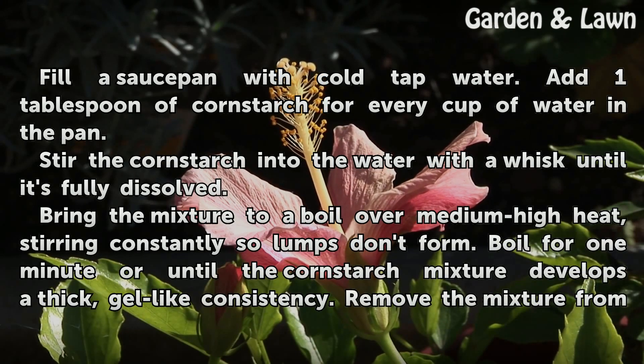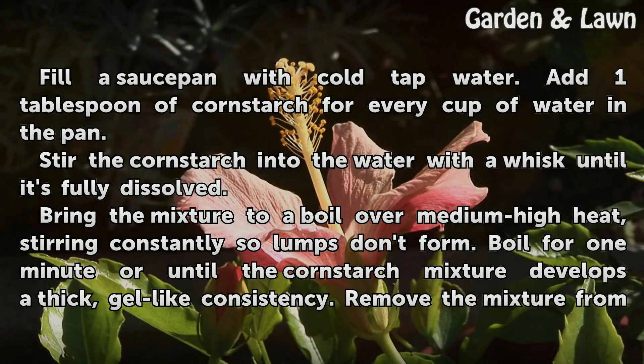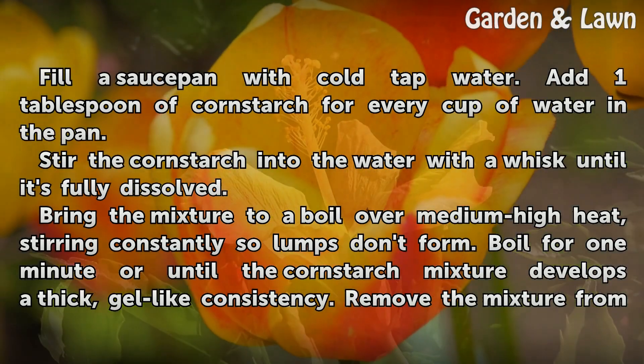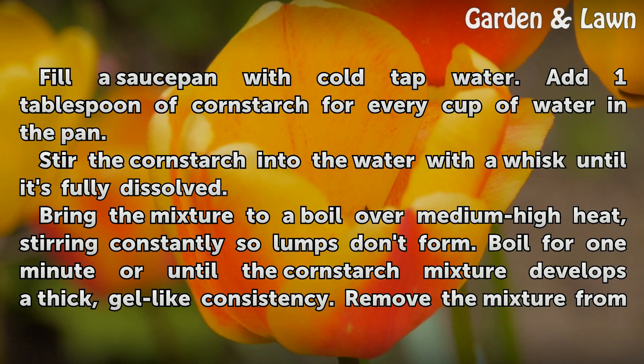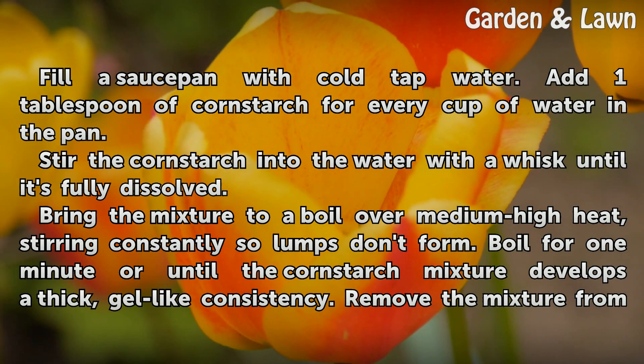Fill a saucepan with cold tap water. Add one tablespoon of cornstarch for every cup of water in the pan. Stir the cornstarch into the water with a whisk until it's fully dissolved. Bring the mixture to a boil over medium-high heat, stirring constantly so lumps don't form.